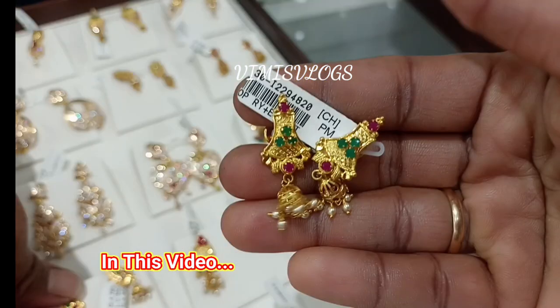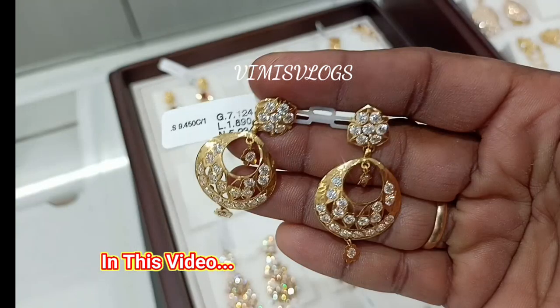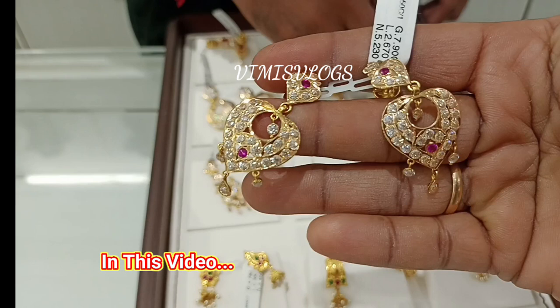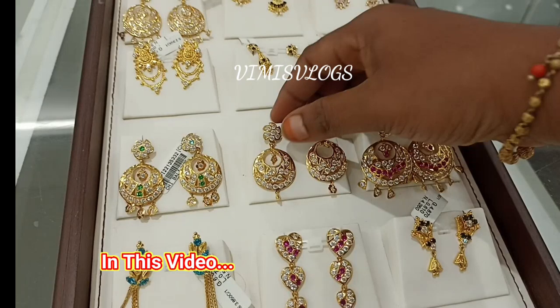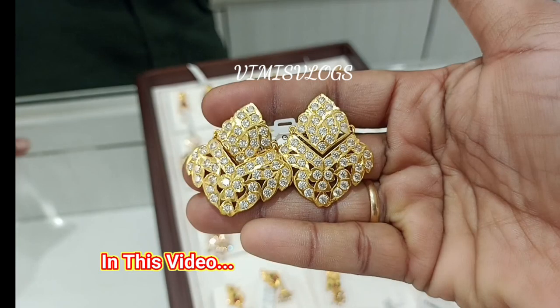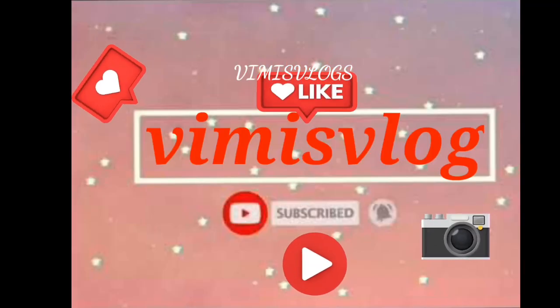The latest design is a ruby stone. It is a very small size of the stone. We will see the latest designs available in this video. You can see a little bit of earring and stone earring. We will see the gold rate of the stone. You can see the collections in this video.